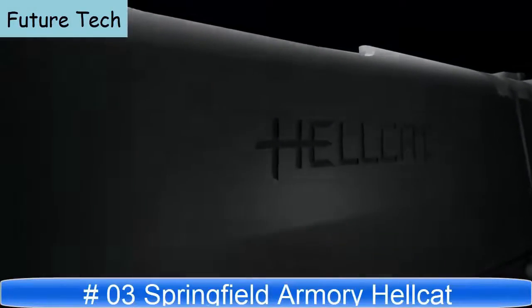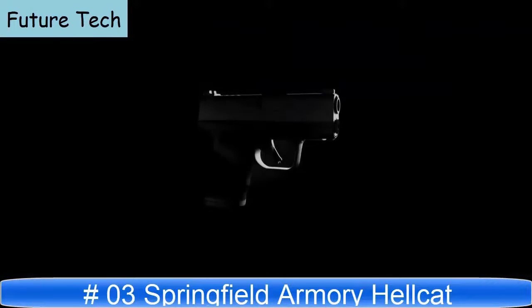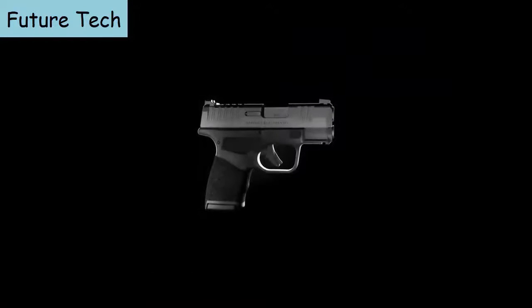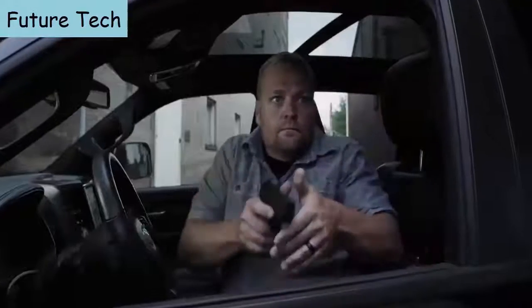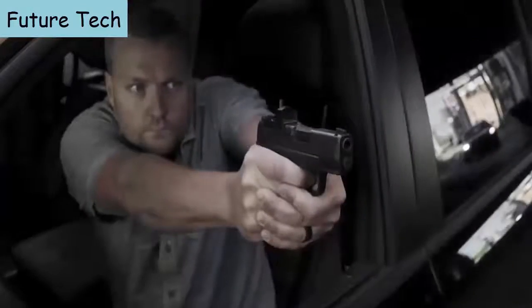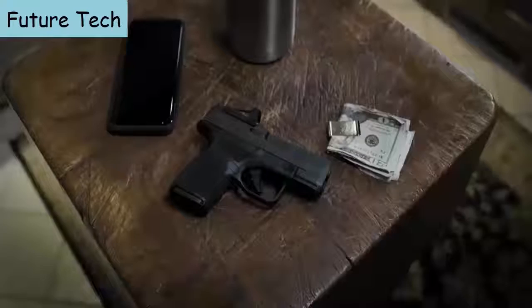The Hellcat, the highest capacity micro-compact 9mm in the world. Every single feature of this pistol was designed to maximize its use as a concealed carry handgun. Every feature of this gun was purpose built.